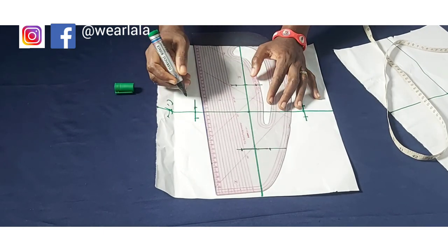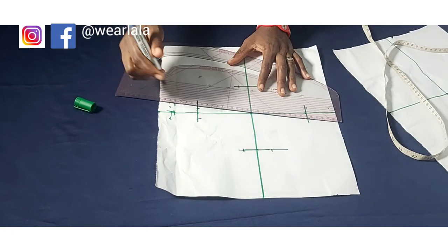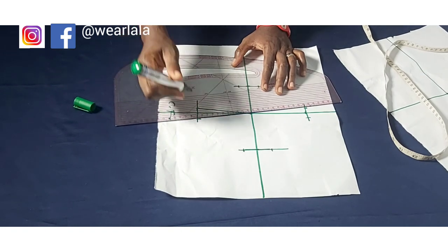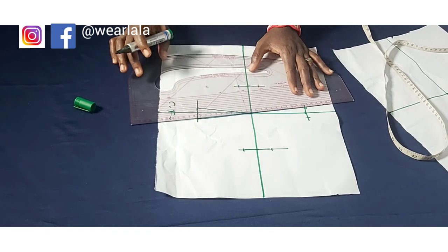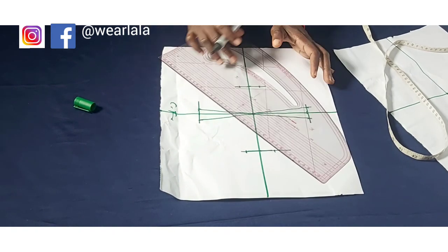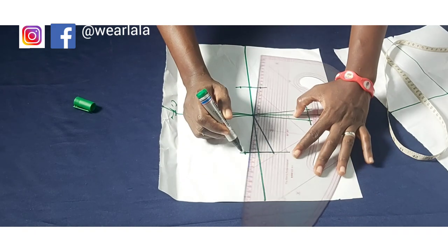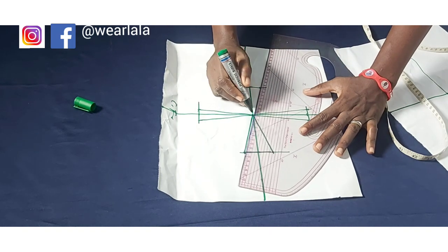Now I'm going to construct my dots. Everything will be constructed towards the bust point. While you're doing your own, please make sure you use a pencil — marker tends to alter your measurements if you're not careful. I'm using marker because this is a tutorial. You can see I'm just linking all the points together towards the bust point.